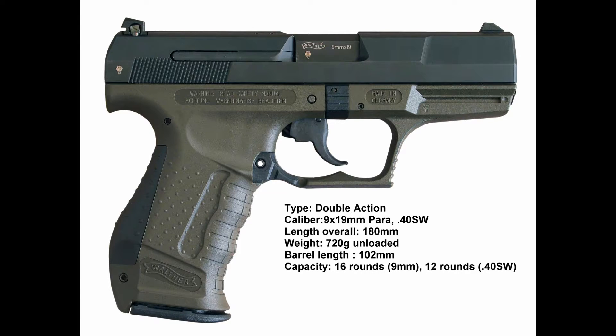Weight is 630 grams in the 9x19mm and 655 grams in the .40 Smith & Wesson. Length is about 180mm, which is 7.1 inches in the 9mm and 7.2 inches in the .40. Barrel length is 4 inches in the 9mm and 4.2 inches in the .40. Width is 1.1 inches in the 9mm and 1.3 inches in the .40 Smith & Wesson.